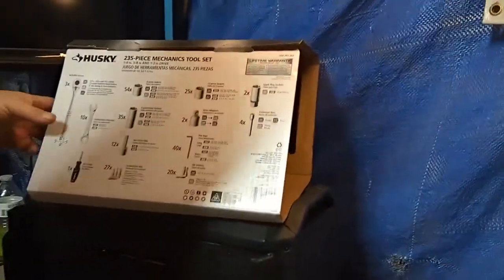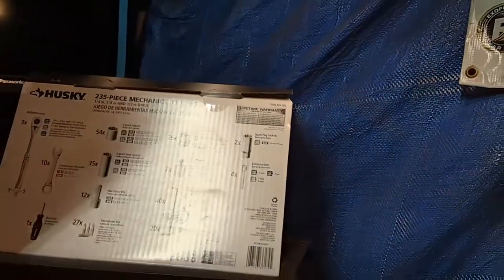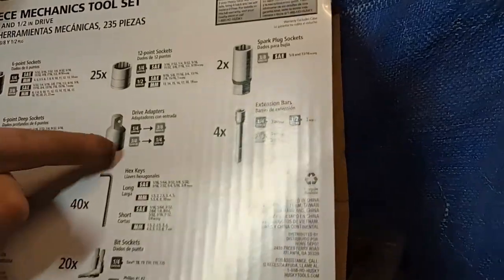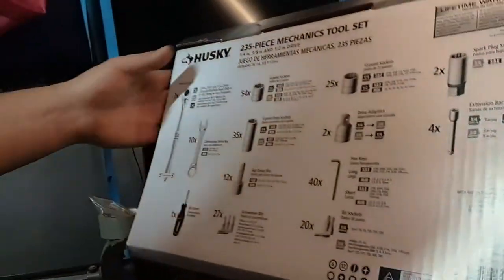But anyway, let's get to the box. So the box contains all of this right here — 235 pieces: screwdrivers, open-end wrenches, ratchets, sockets, extensions. It goes from a 1/4th to a 3/8th, 3/8th to a 1/4th and stuff like that.